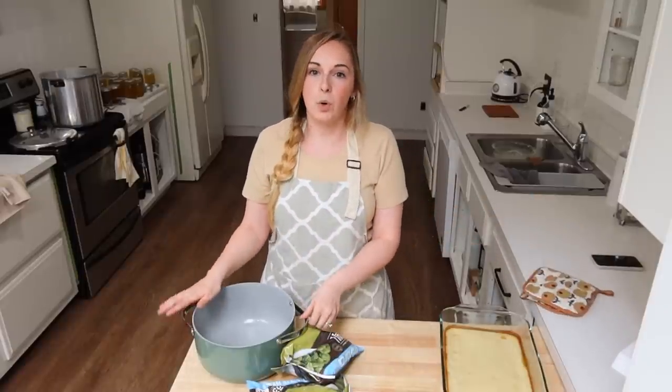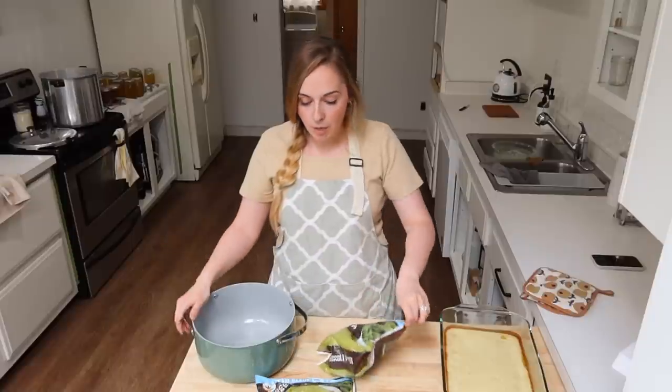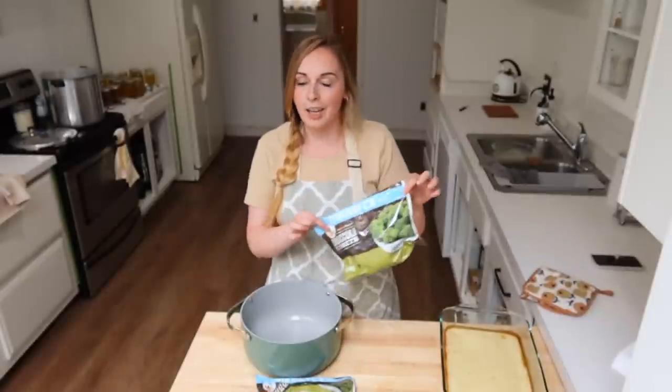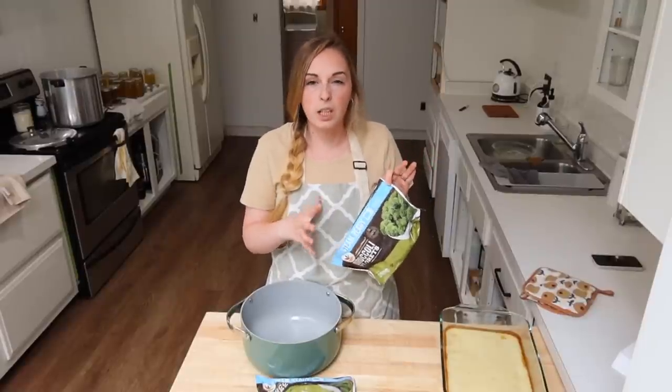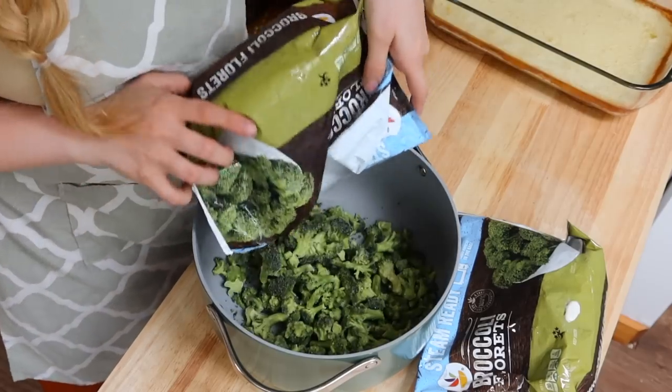For dinner I'm making a very simple broccoli chicken casserole, all from scratch. The original recipe called for cans of cream of chicken soup, but I don't keep that in my house normally. So we're going to start out by dumping two bags of frozen broccoli into my Dutch oven to steam it - only cooking it about five minutes - and while that's happening we'll mix up our cream of chicken soup on the stovetop. I love this recipe because it uses frozen broccoli, which is more affordable than fresh.